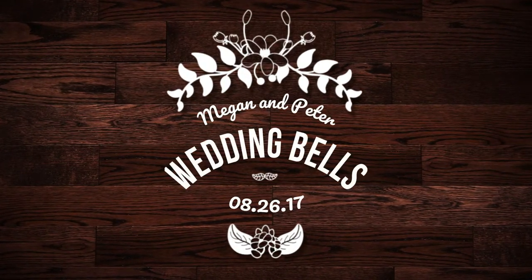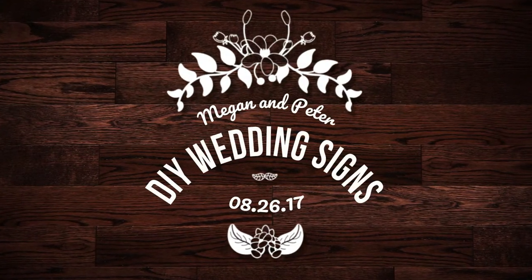Hey everyone, welcome back to another episode of my Wedding Bell series. Today I'm at my mom's house and I'm going to be working on one of my wedding projects, which is a sign. Wedding signs have become super common and they're often used as decoration but they can also serve a purpose. So the sign I'll be making today will be telling guests about our unplugged ceremony. I wanted to introduce you guys to my mom's cat, Pebbles — she's a tabby cat — but I cannot find her anywhere, so let's get started.